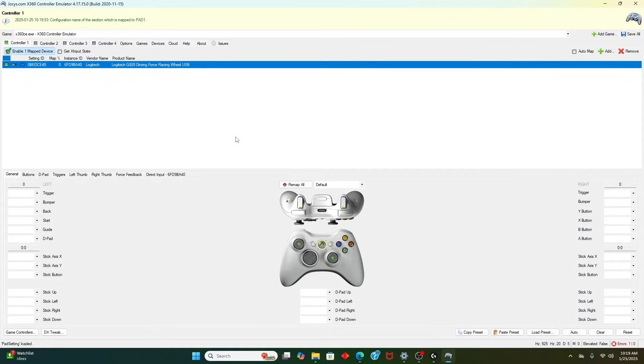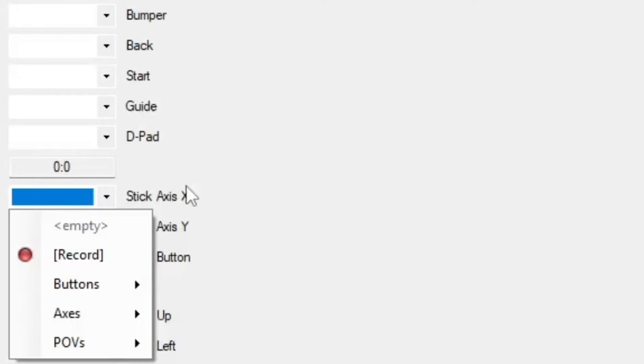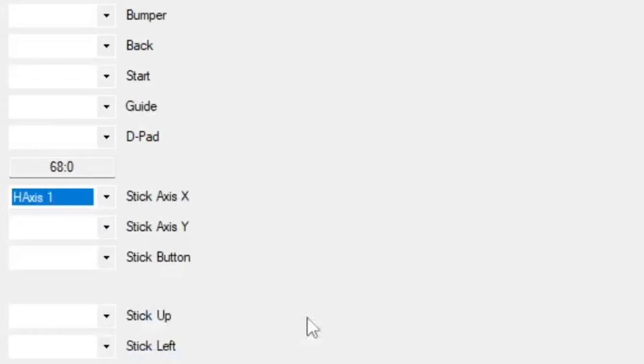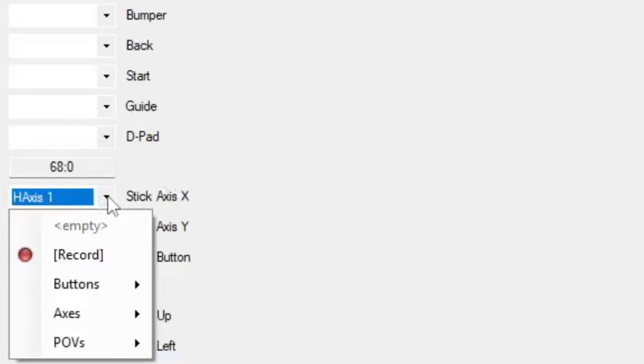Now for the basic stuff. Set your operating angle to 180. When you're doing the axis, if you don't have it at 180, when you turn the wheel you'll have to turn it a lot to get the wheels to turn in the game — which might be a problem later on. What you want to do now is go to axis and click half axis one, then click record.